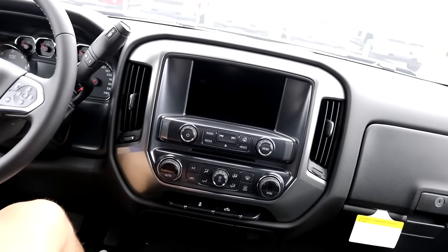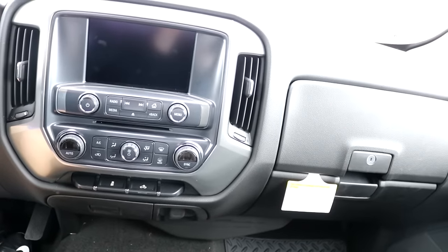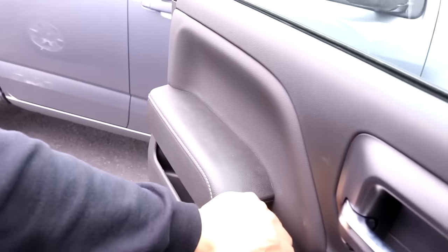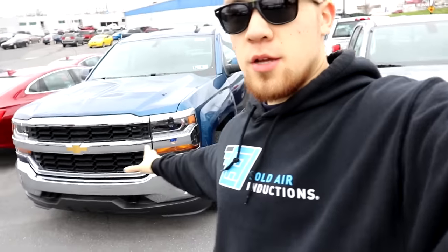But my favorite thing is definitely having this bench seat here — flip up, flip down, all this room right here to put whatever. I used to put hats down there. Got this nice sunglasses holder up there. All right, I've had enough in here. Nice and heavy door, very firm door panel — not loose at all. Perfect.